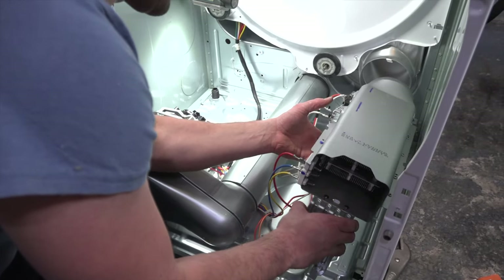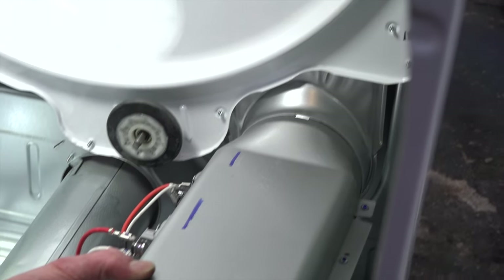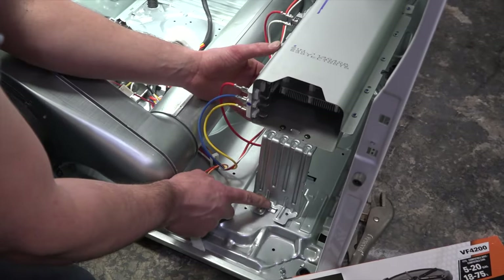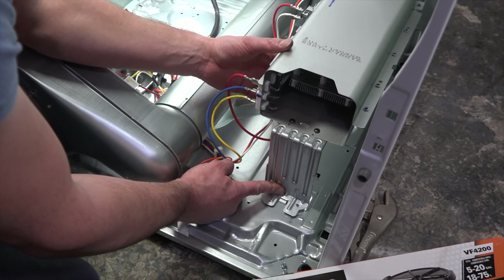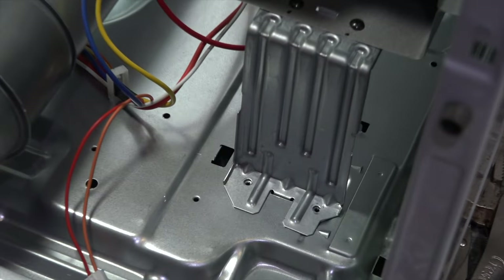Take the heating element and set it back in place. Get the top part in, then slowly set the element down. You'll see a tab here — you'll have to push a little bit. Then line up your holes and put your screws back.